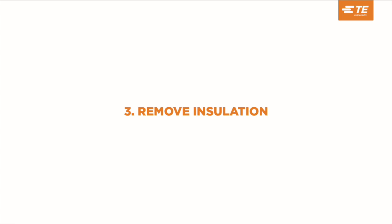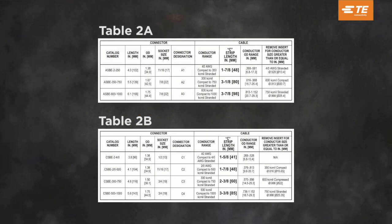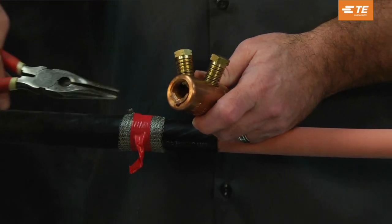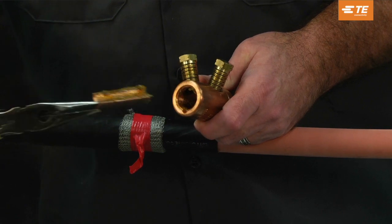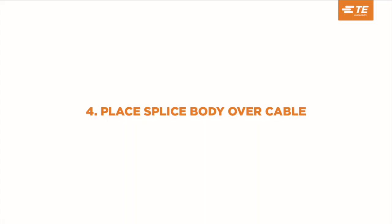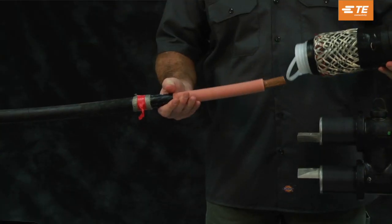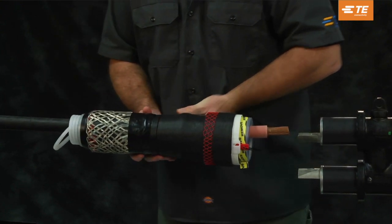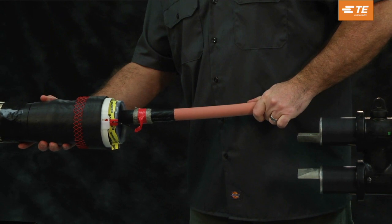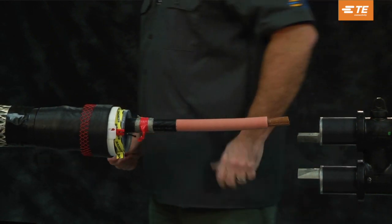Remove insulation. Consult tables 2a and 2b in the product installation instructions. At this time, remove the insert from the shear bolt connector if required. Place the splice body over the cable, ensuring that the cable is clean and dry. Slide the splice body over the cable end so that the release strip of the spiral holdout points toward the duct edge.